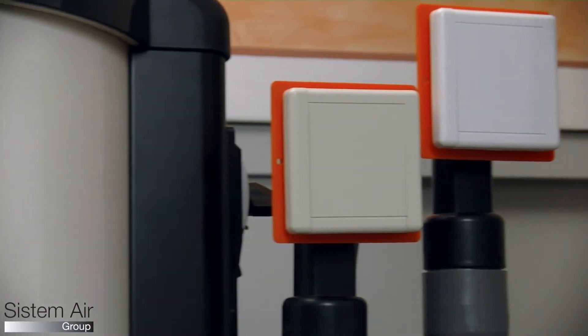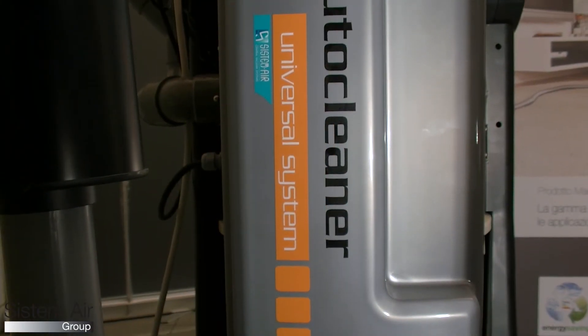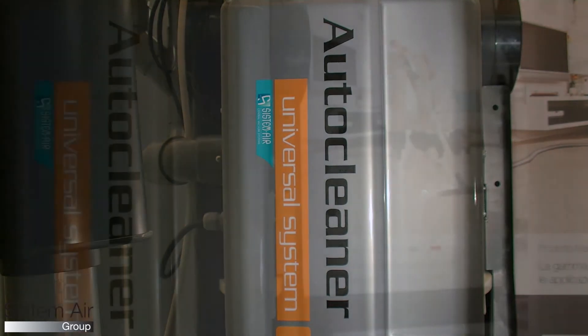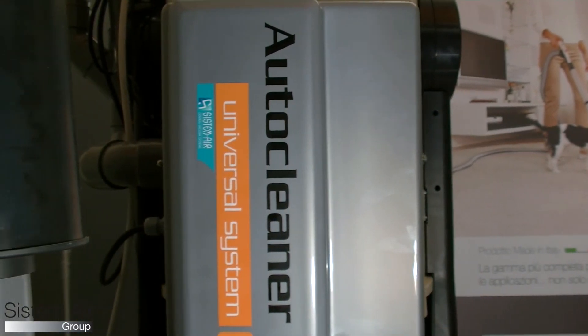High efficiency filter cartridge in water washable polyester. TechnoStar Dual Power is designed for the installation of the automatic cleaning system that works with a reversed compressed air spray that crosses the filter.